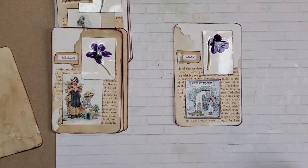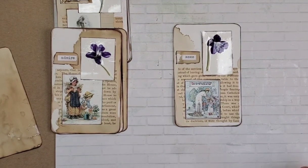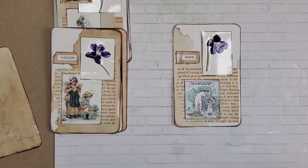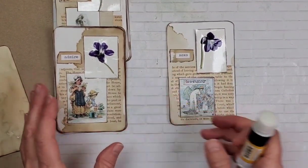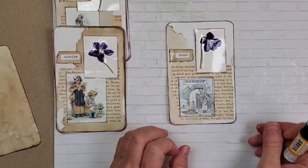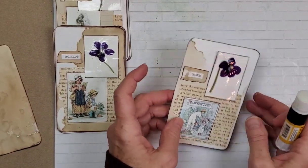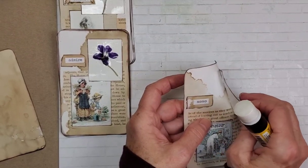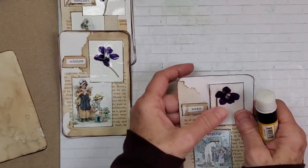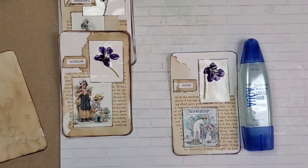I wanted to say a quick hi to Rosanna — I haven't seen you or heard from you in a long time and she popped up today, and I was like, hi Rosanna, I haven't seen you in forever. It was really nice to see her. I see this corner is not going to stick, but that's okay — I'm going to use that super cool Tombow. Get that baby down there.